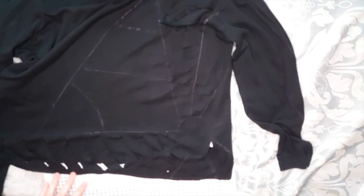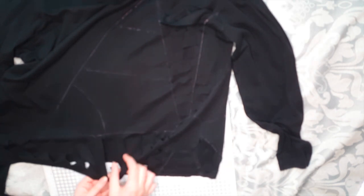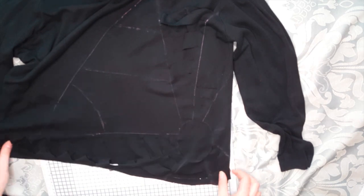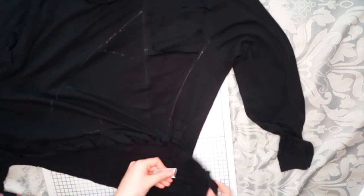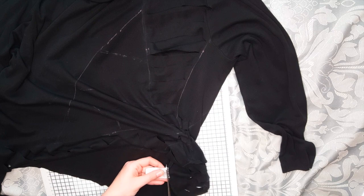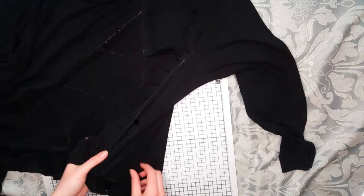I've cut along the lines I've made, making about inch to inch-and-a-half wide strips. Once I've finished cutting all these strips, I'm going to tug at them and then I'll get that really nice spiderweb effect. I also cut off the hem of the top and the neckline as well because they were getting in the way. It's really just a lot of patience and a lot of trimming, so just keep on doing that until you're happy.